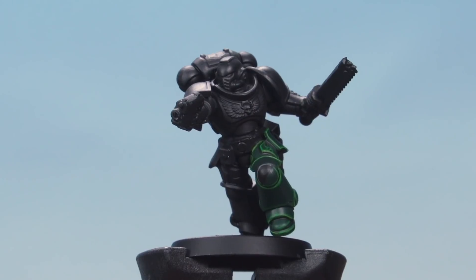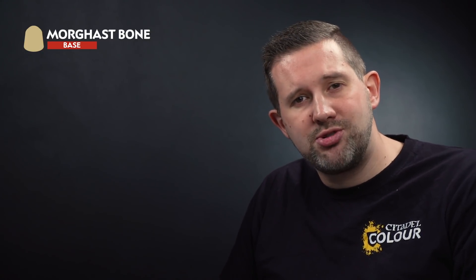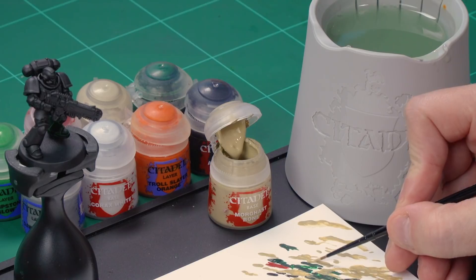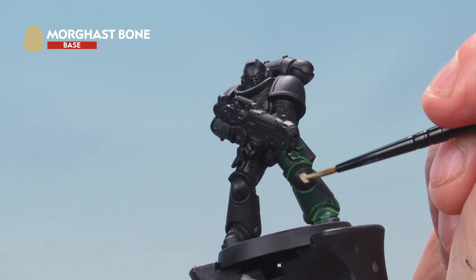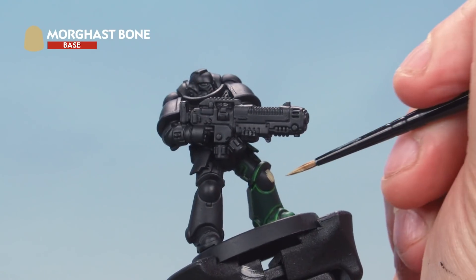Last but not least, the ninth company — the reserve devastator or fire support company — who wear a red stripe on a bone background. Start with the bone background using Morghast Bone. Grab your small brush, take some paint from the pot onto your palette, and add a little water to thin it down. Paint the hellblaster's knee pad all over with Morghast Bone. For a nice solid color over the black undercoat, you may need a second coat — let the first dry, then paint a second coat.